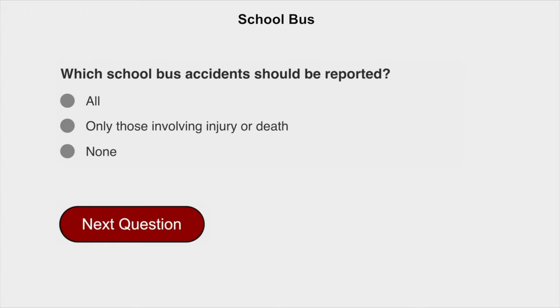Which school bus accidents should be reported? All of them.